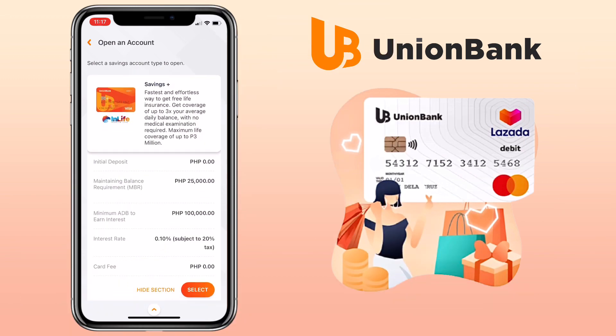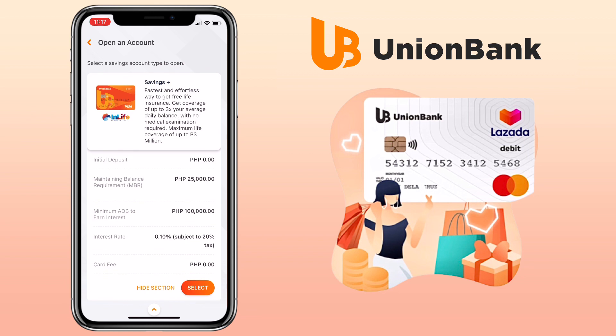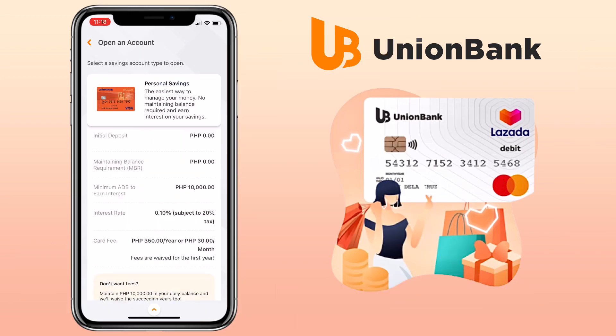With Savings Plus, it is the fastest and effortless way to get free life insurance. Get coverage of up to three times your average daily balance with no medical examination required, and a maximum life coverage of up to three million pesos. Lastly, Personal Savings is the easiest way to manage your money — no maintaining balance required and you earn interest on your savings.